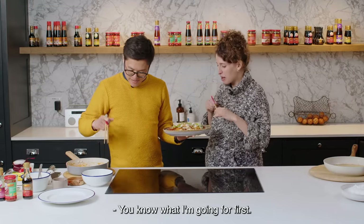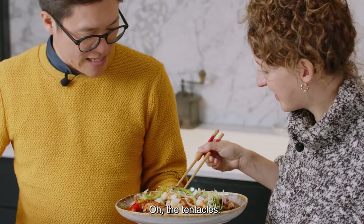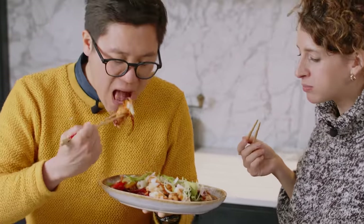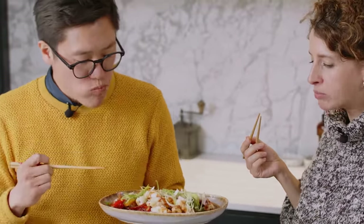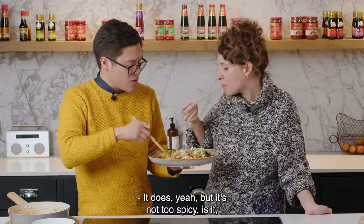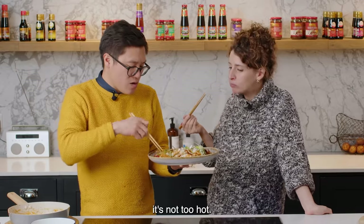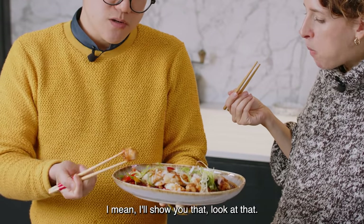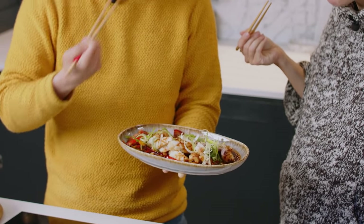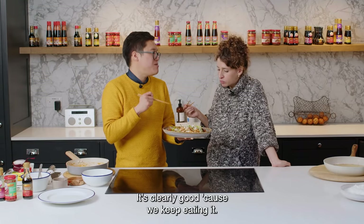You try first. You know what I'm going for first — the tentacles. The chilli garlic sauce gives it a lovely heat, but it's not too spicy, not too hot. Look at that — beautiful scoring. It's really good because we keep eating it.